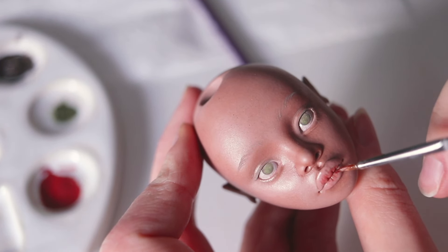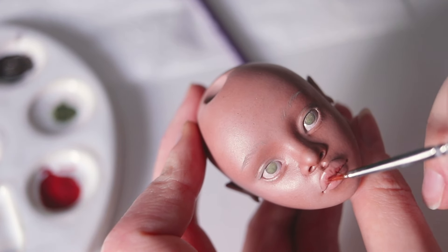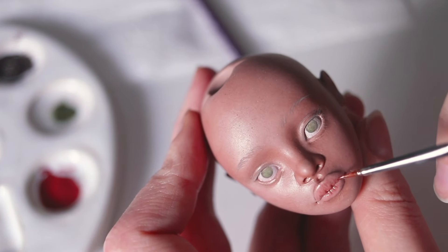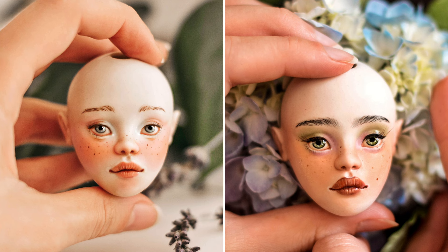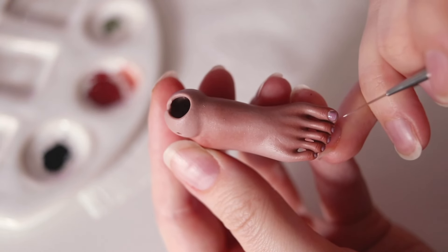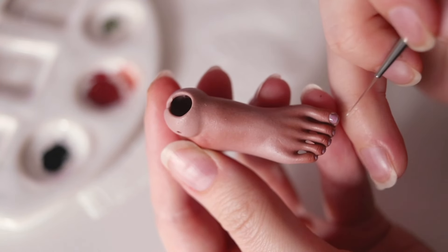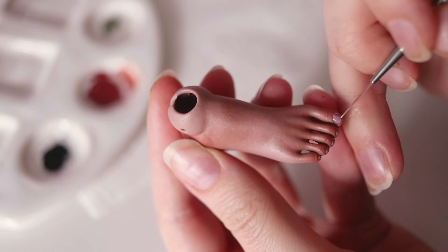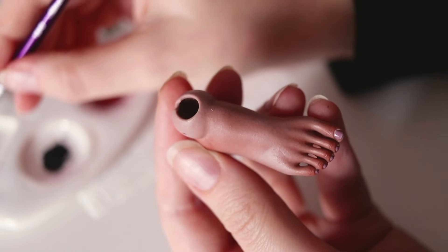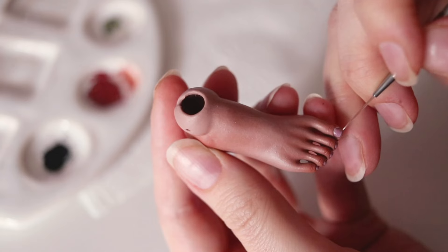I absolutely love painting faces for my dolls — with each layer they become more and more alive. I like painting the eyes too, but I know some artists prefer to use glass eyes, so that's an option as well. I'll show you how this face turns out at the end of the video. I continue adding more details with each layer; some parts need to be blushed a few times for the color to really show up, while others I leave more subtle. With all the layers, it takes me weeks to complete painting one doll, but if you're a beginner, you don't have to be this detailed — experiment with your own techniques and see what fits your dolls.